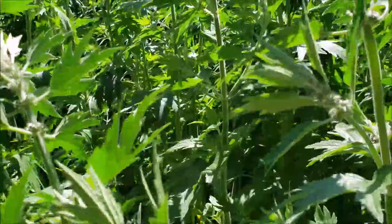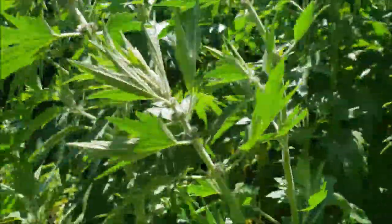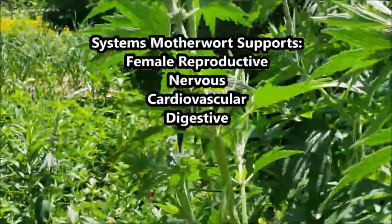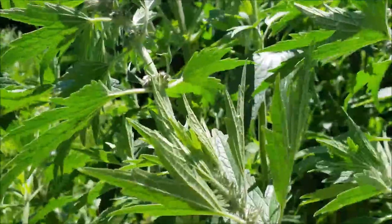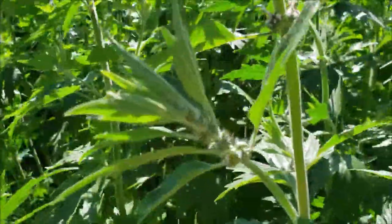She's also very bitter, so I like to use her as the bitter component in formulations. There are also some immune properties for motherwort because she's decent at modulating fevers and she's a pretty good expectorant. It's really difficult to cover all of the amazing healing aspects of motherwort in just one video.